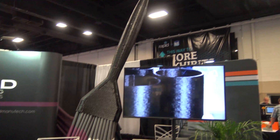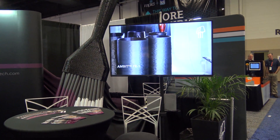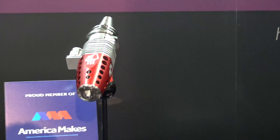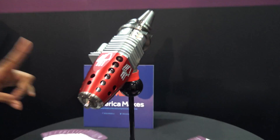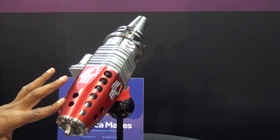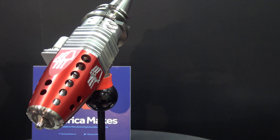So this paint brush was printed in two and a half hours? Yes. Wow. So what kind of manufacturing process is this? This is a 3D printing polymer extrusion kit, and it's inserted into a CNC machine.